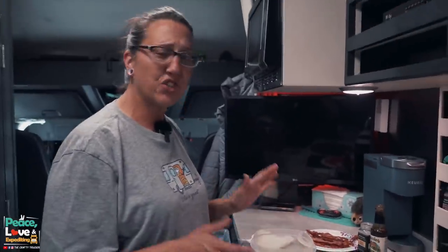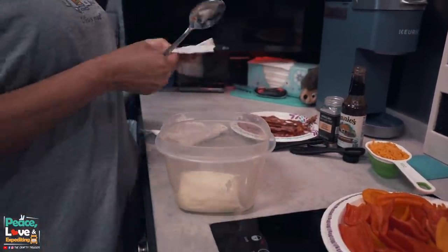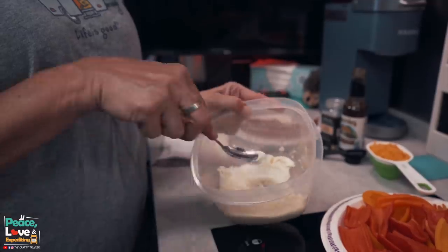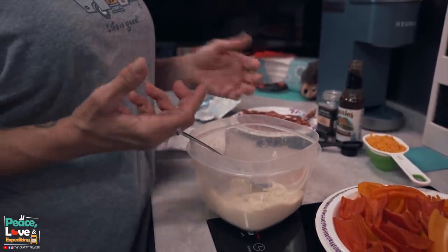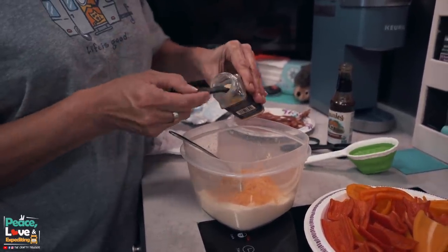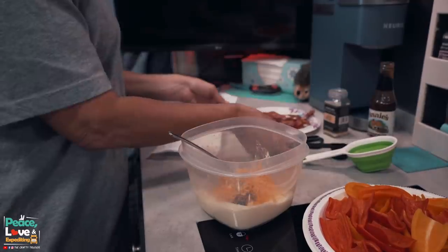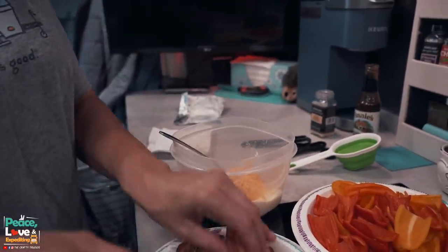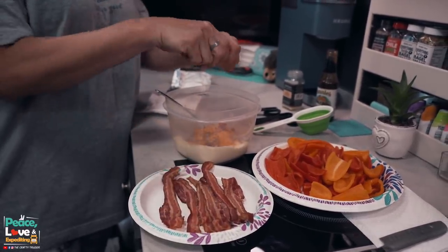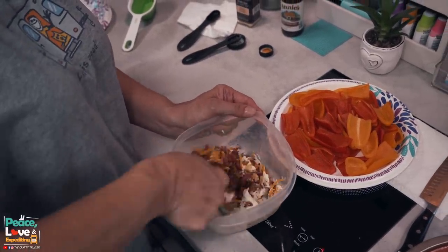So let's get to assembling these — it's really simple. First thing we're going to do is put our softened cream cheese into our bowl and kind of flatten that out a little bit. Then I'm going to add my half a cup of shredded cheese, our half a teaspoon of garlic powder, one teaspoon of Worcestershire sauce, and then I'm just going to crumble the bacon by hand into our cream cheese, cheese, Worcestershire mixture. Now all I'm going to do is mix all of this together.